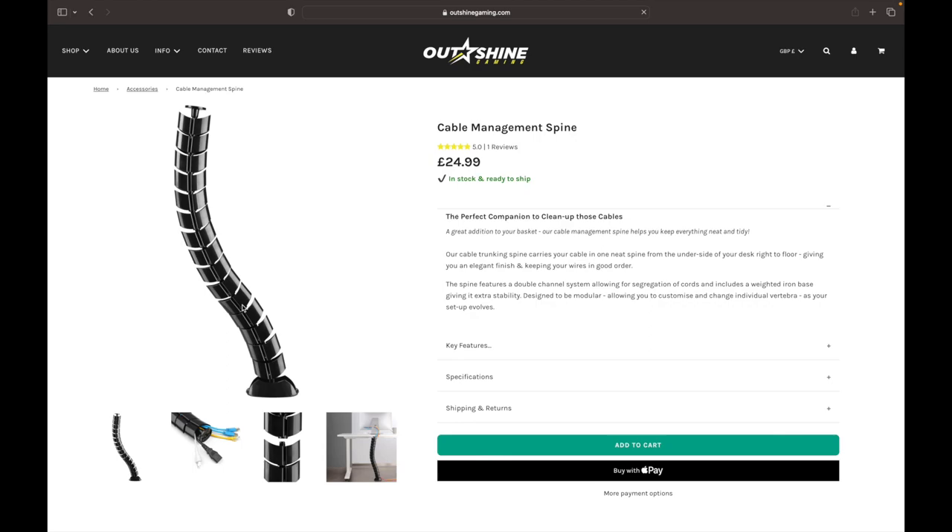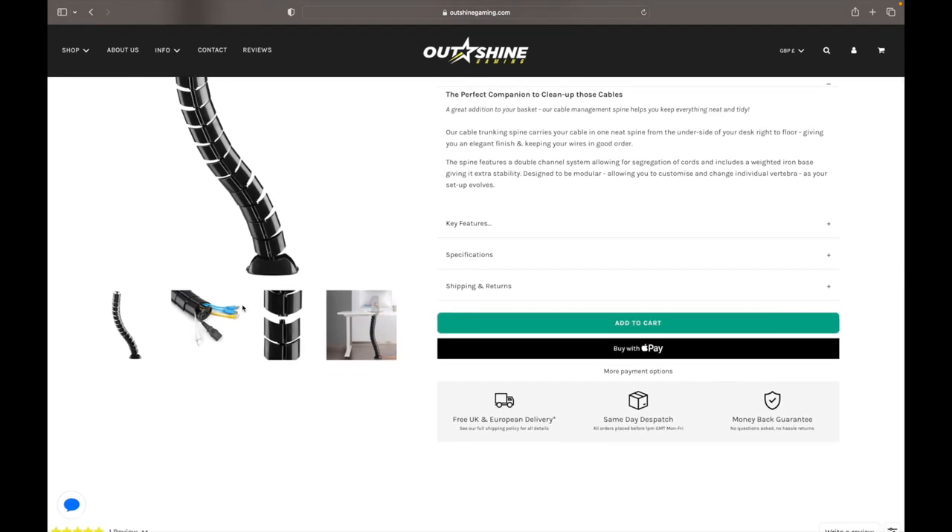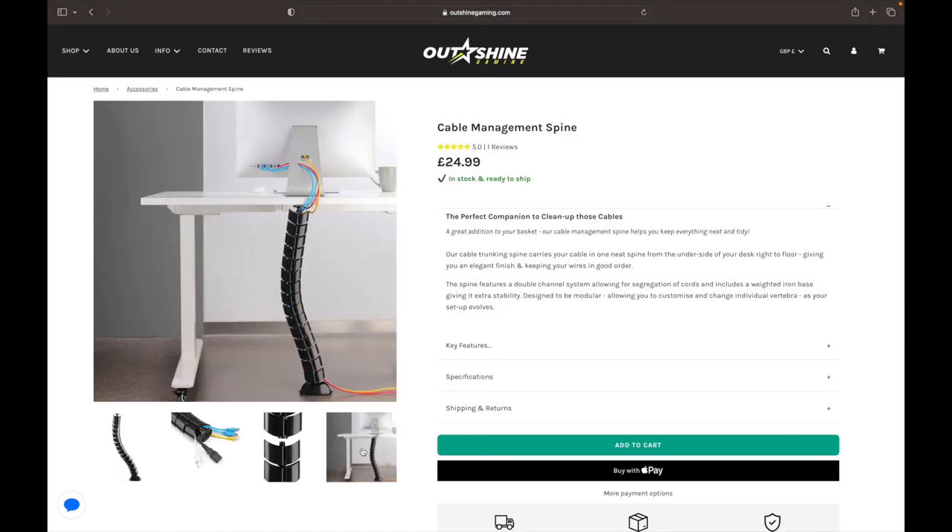The tray does a really good job of holding my multi-plug socket surge protector, but those cables are horrendous. Luckily Outshine Gaming have a solution for this — it is called the cable management spine. This will probably be my second purchase from Outshine Gaming. Just look at how neat and tidy that is after using the cable management spine. Definitely got to get me one of those.